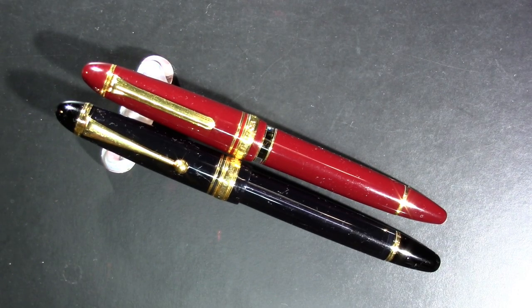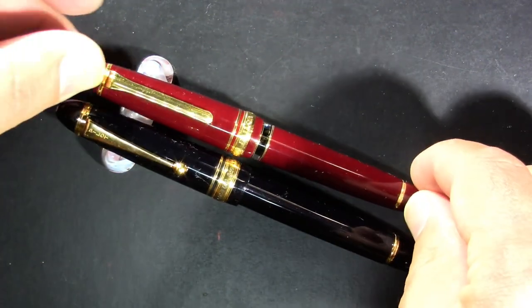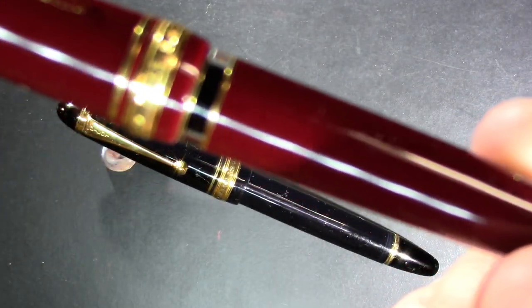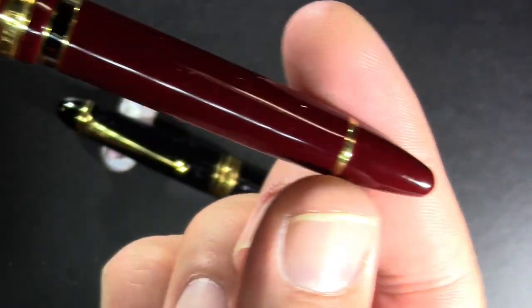You won't believe how excited I am to be using my good camcorder instead of my live streaming camera to film this. Tonight I want to compare the Sailor Rialo, which is Sailor's not cartridge converter — it's Sailor's piston filling pen.